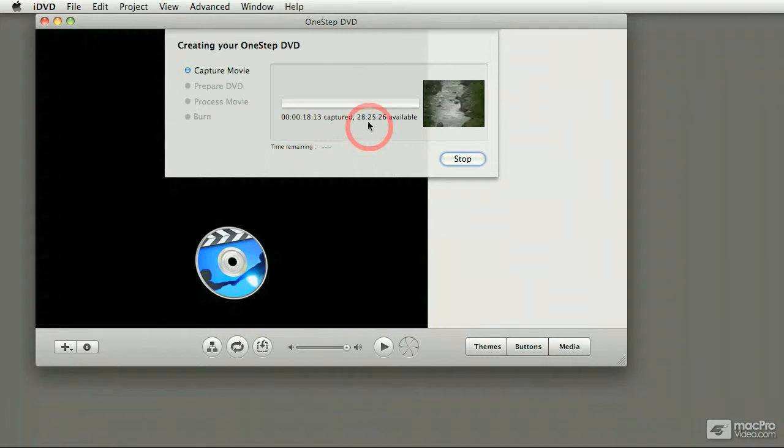In this case, 28 hours and 25 minutes is the amount of space that I have available on my hard drive. It actually doesn't mean that you can fit that much on a DVD though. Now if you don't want to capture everything — right now I've only got 30 seconds — what you could do is just press stop on your camera, which is what I'm going to do right now. Otherwise, iDVD just keeps going until it reaches the end of the tape.